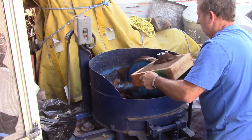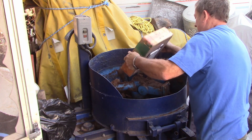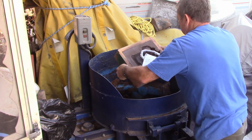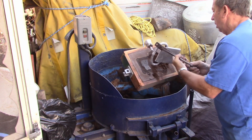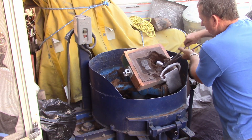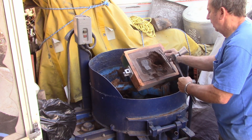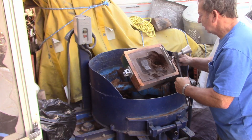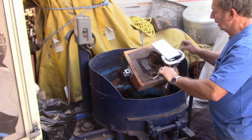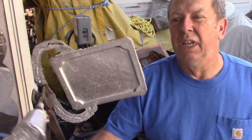This second one is going to be virtually the same. The sand was a little dry and it didn't pack real well around a couple of the edges, but there again that'll be a good casting. We got two of them so I'll go ahead and finish them up and machine them out.